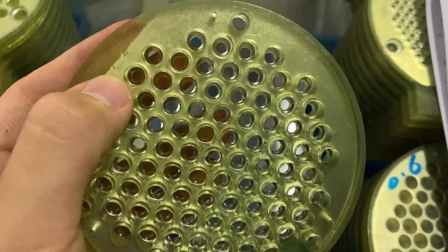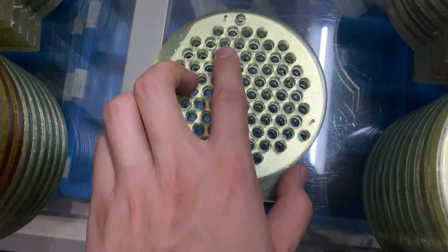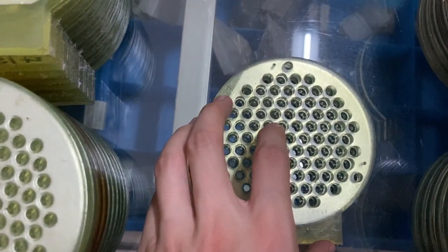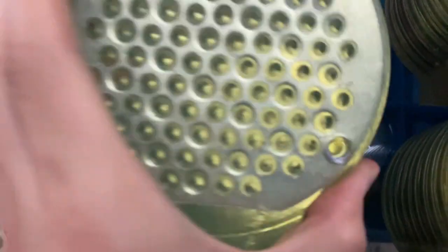This is the 7.2mm lower mode. The hole count is 4 holes and you need to use the 4 holes upper mode also. This is the 4 holes.